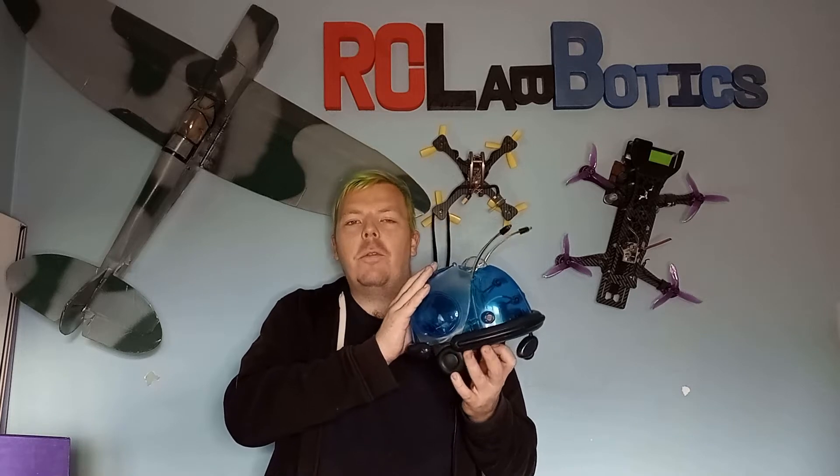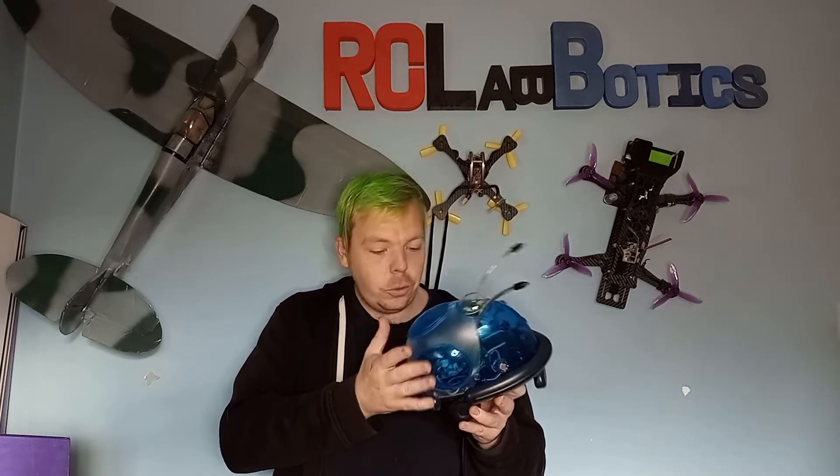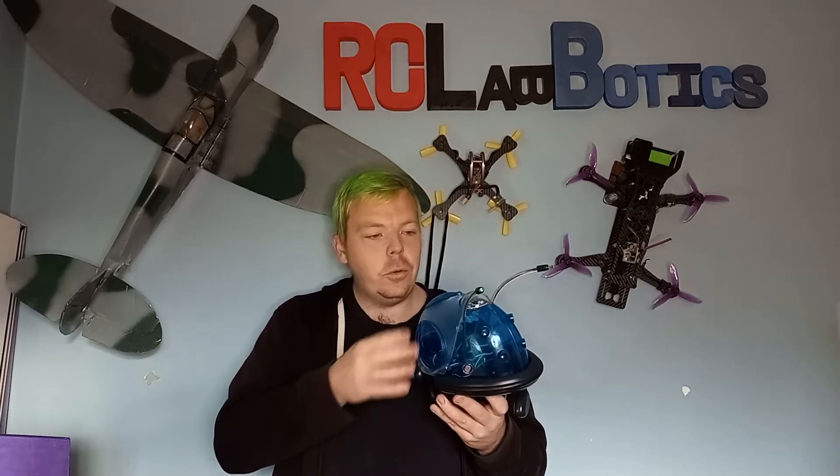This one came up very, very cheap. And luckily for me, the seller sent me two — he sent me two chassis, two lots of boards, and two lots of issues.